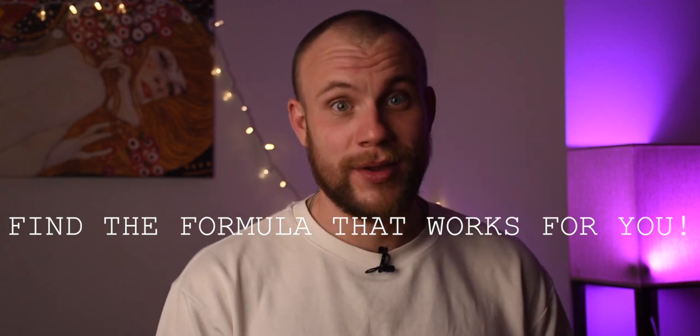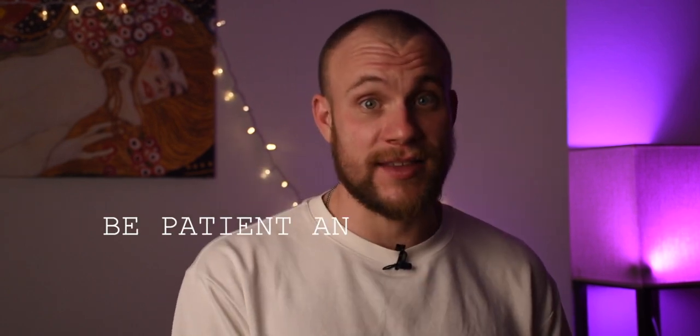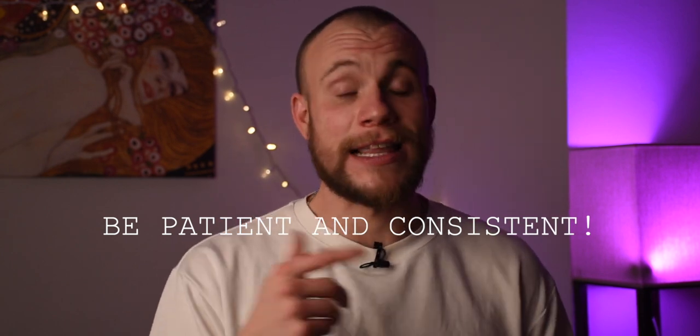There is no recipe that fits everyone the same way. Find the formula that works for you. Be patient and consistent, and give yourself enough rest in between training. Thank you for watching this video to the end. Let me know what swimming strokes you are learning now. If these tips were helpful, consider sharing this video with someone learning to swim. Watch other videos I have created for beginner swimmers. Good luck in the swimming pool and remember — swimming is not just a skill, it's a lifestyle. Bye!